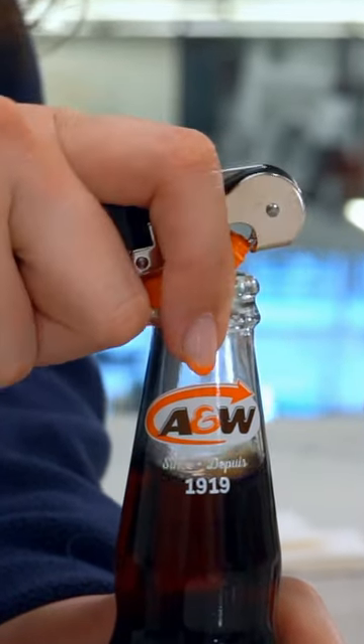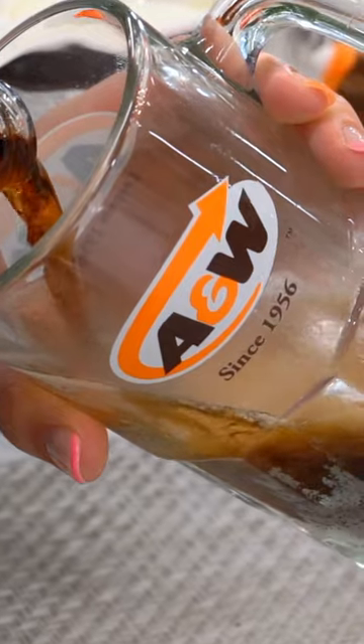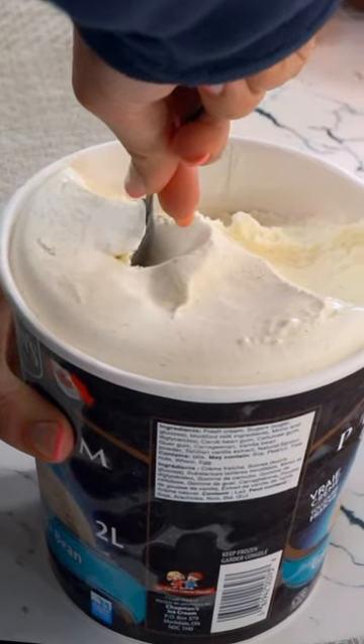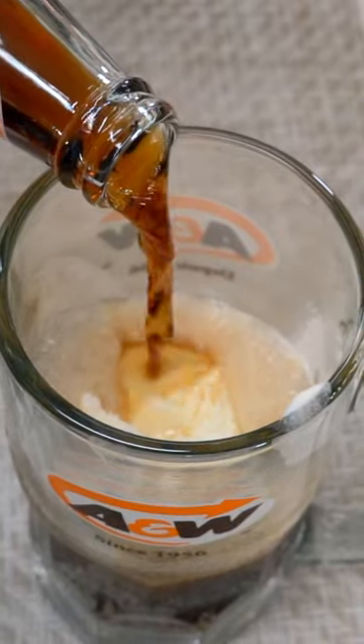We're going to crack this nice cold bottle of root beer and fill up the glass halfway. Then we chose Chapman's premium Tahitian vanilla bean ice cream because it just looks beautiful, sounds beautiful. Pour the rest of your root beer on top.